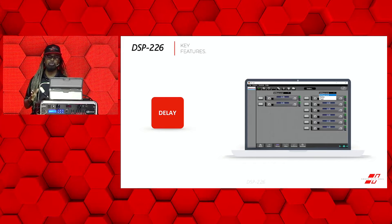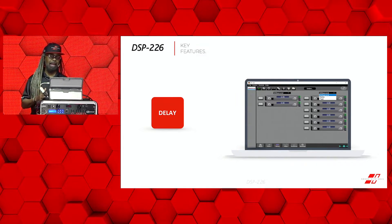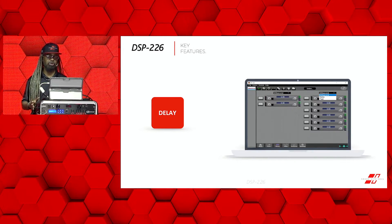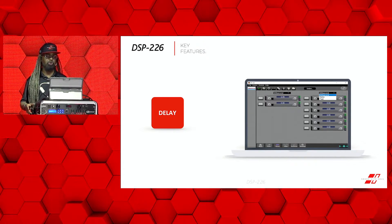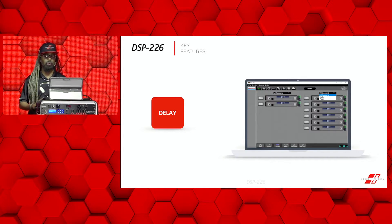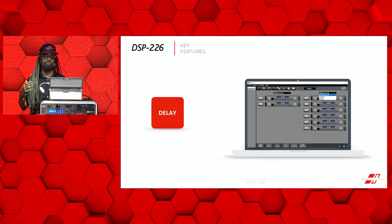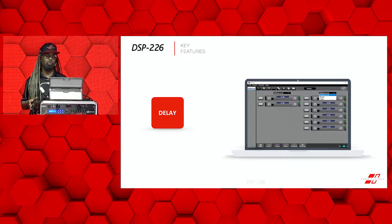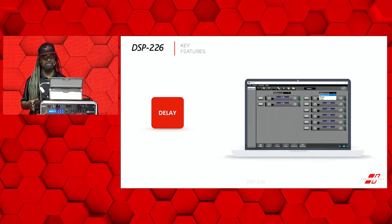Your next screen is going to be your delay. Here you're allowed to adjust your measurements in either increments of milliseconds, meters, or feet. You have the ability to adjust the delay all the way up to a thousand milliseconds — that's over three thousand feet of delay — either on the inputs or the individual outputs with your delay settings.